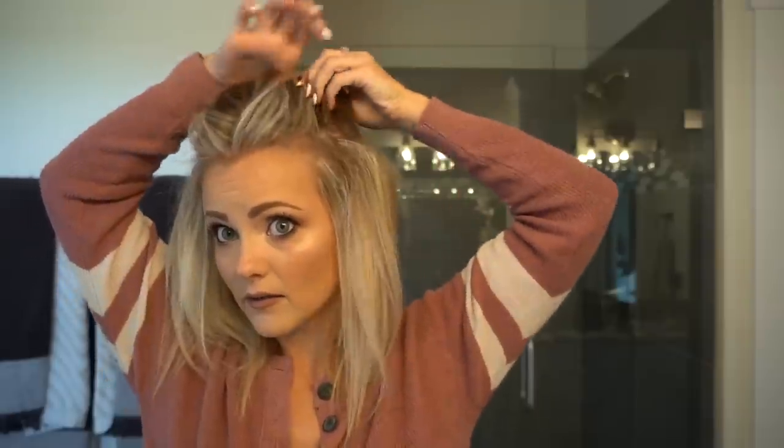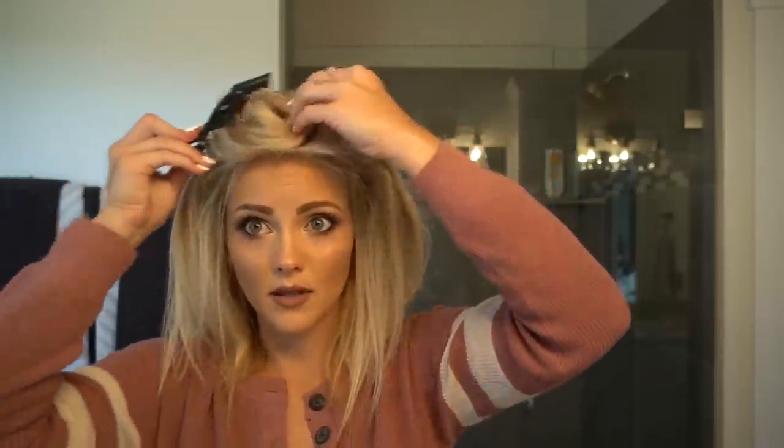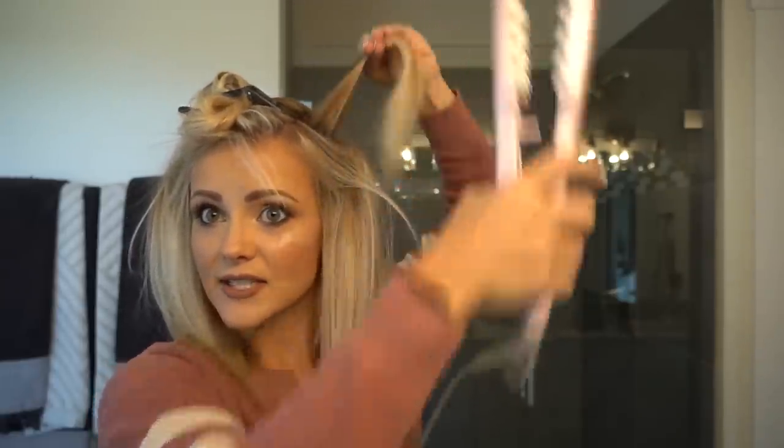Now we're just going to do that again — take down another section, all the way around the head, and do the exact same thing. Hold that up and give it some Air Control hairspray. This is going to basically replace our backcombing, and you can see right here exactly what it does. I know it looks kind of crazy right there, but the cool thing is you can't even see it once the hair is all done — it hides underneath.